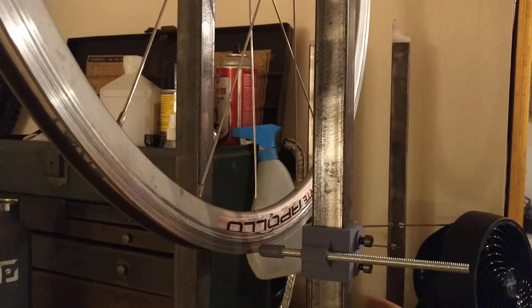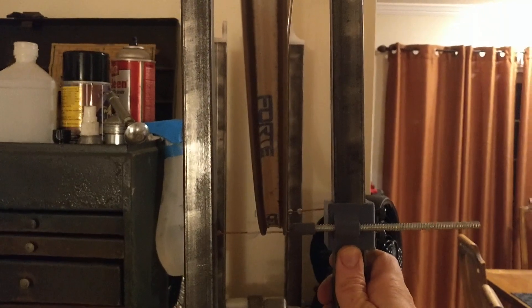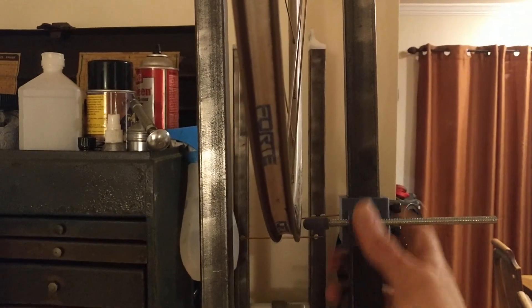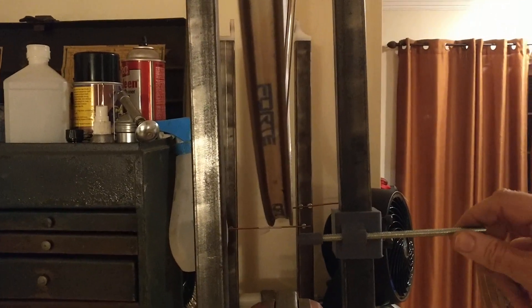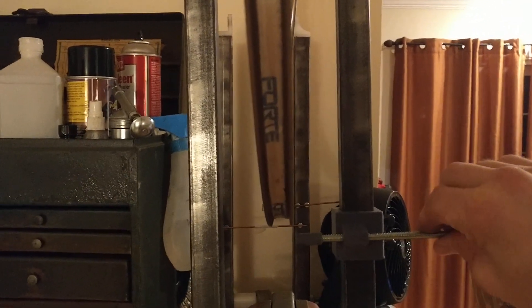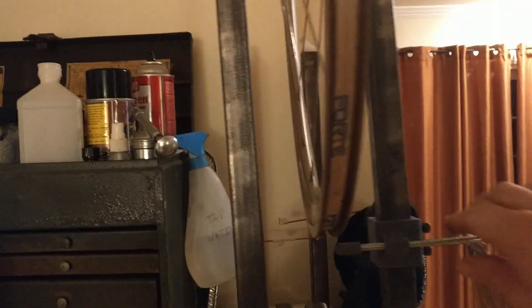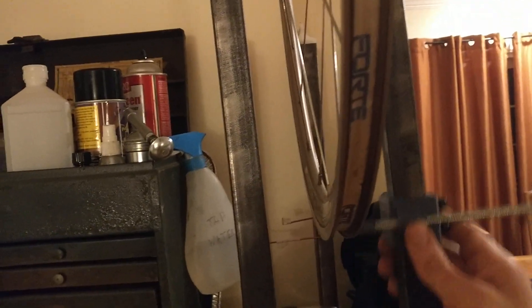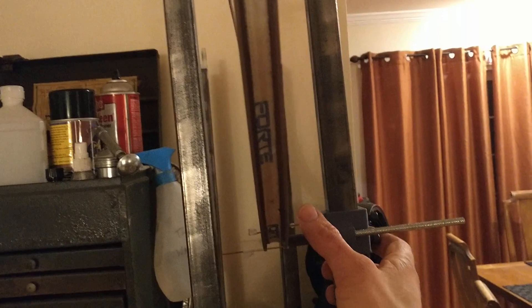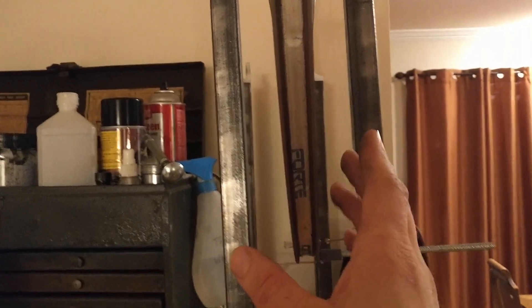A little bit further down on this post, we have a slider that you can put either directly beside your rim to check for waver, or beneath it to check for hop. The rub indicator on here is on a 1/4 inch threaded rod, so you can move it in and out fairly gradually. If you want to check for dish on the wheel, you can actually just pull it out and flip it around, and then compare where it sits in relation to your indicator, and that will get you at least roughly in the right range.